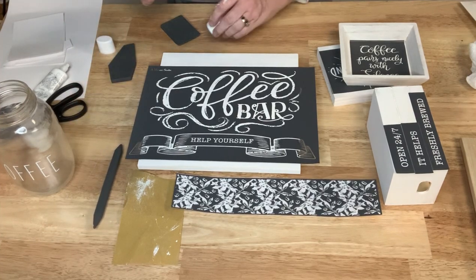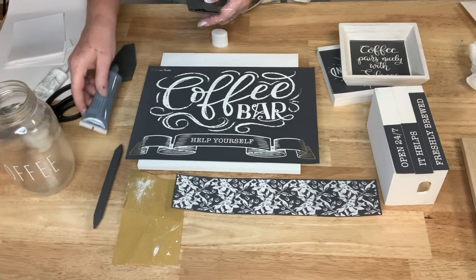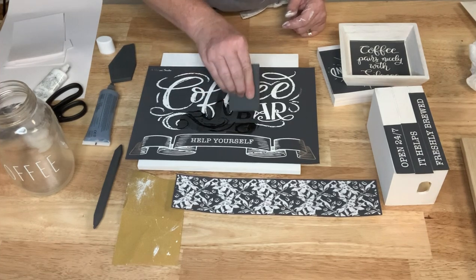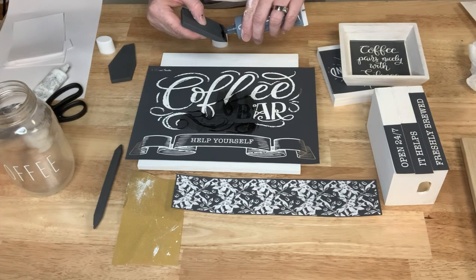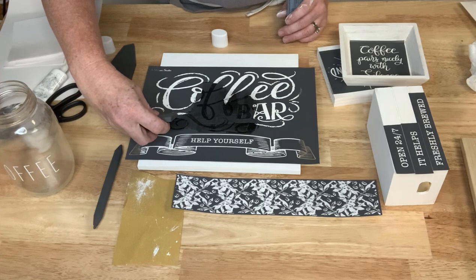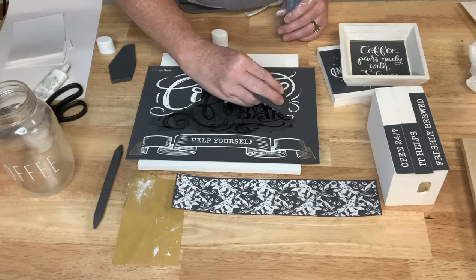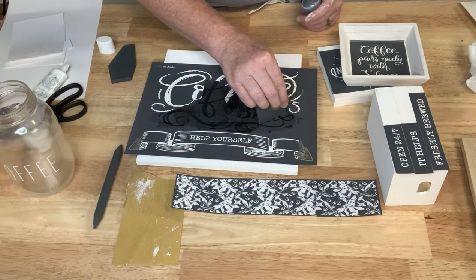I'm getting out my black ink and doing the square block first so I can also add the pattern. I put a little bead of ink across the bottom and pull it towards me. I'm not doing the bottom banner section. I just love this ink — it has the best consistency, so smooth and buttery. I'm going to try to skip the little curly design that goes off the edge, using the squeegee to work carefully.